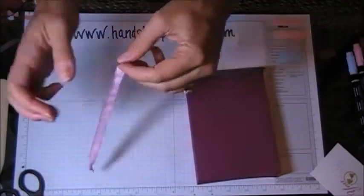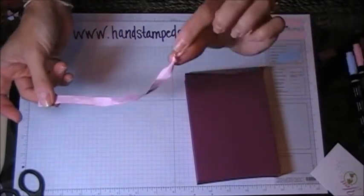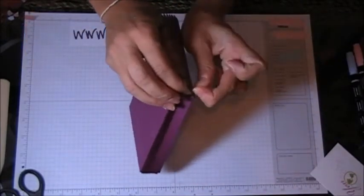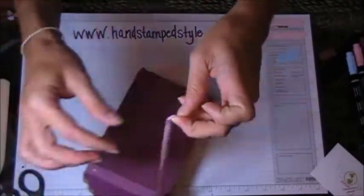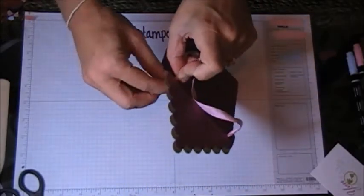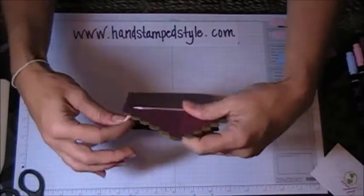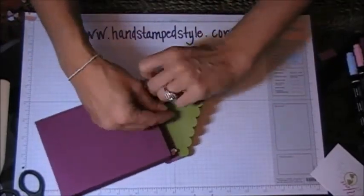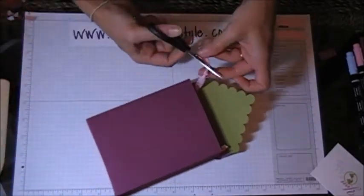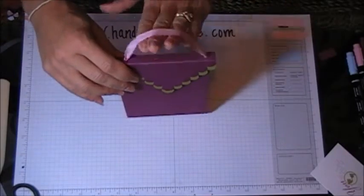Next we're going to put in our ribbon. This ribbon is about 11 and a half inches long — it's our pink taffeta. I've put a knot in one end and I'm going to spin this end kind of like a needle — thin and round — and feed it through. Do the same thing on the other side, get it small enough to feed through the holes, and then put another knot on this end. Cut off the excess, and there is our strap for our little tote.